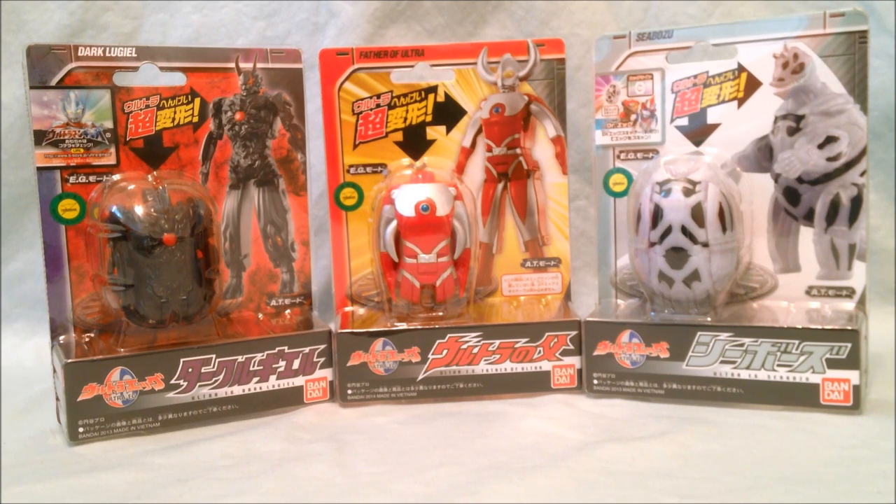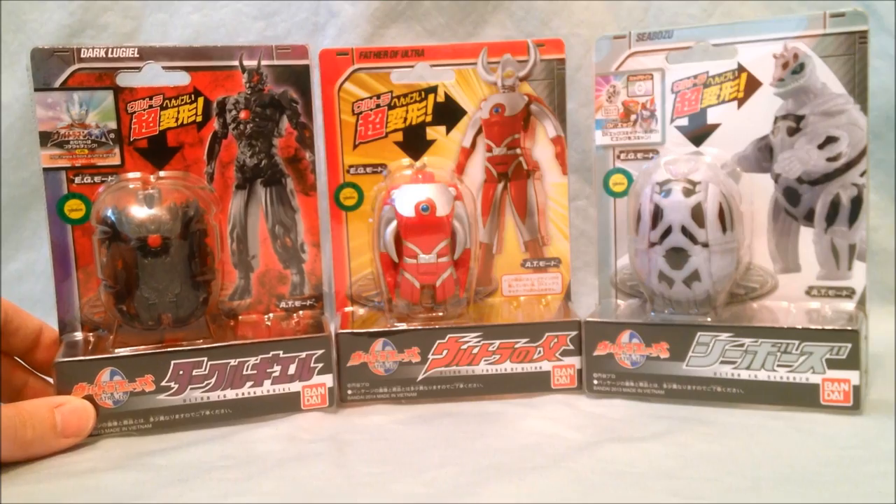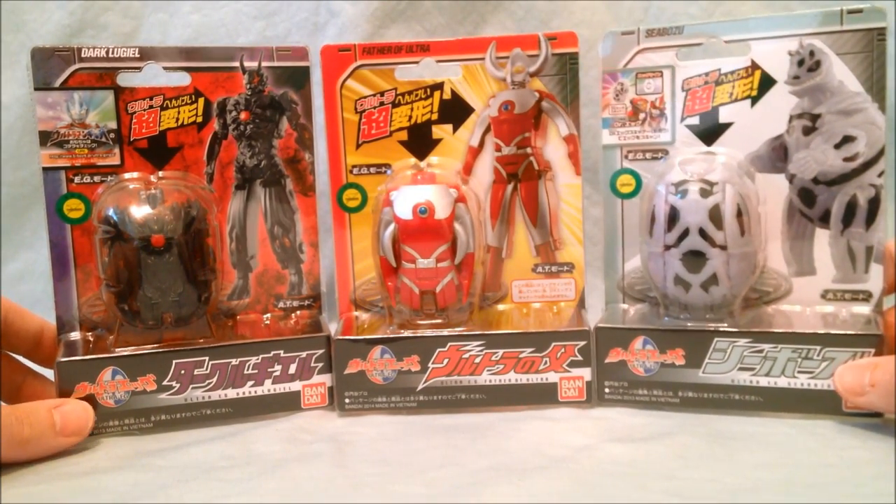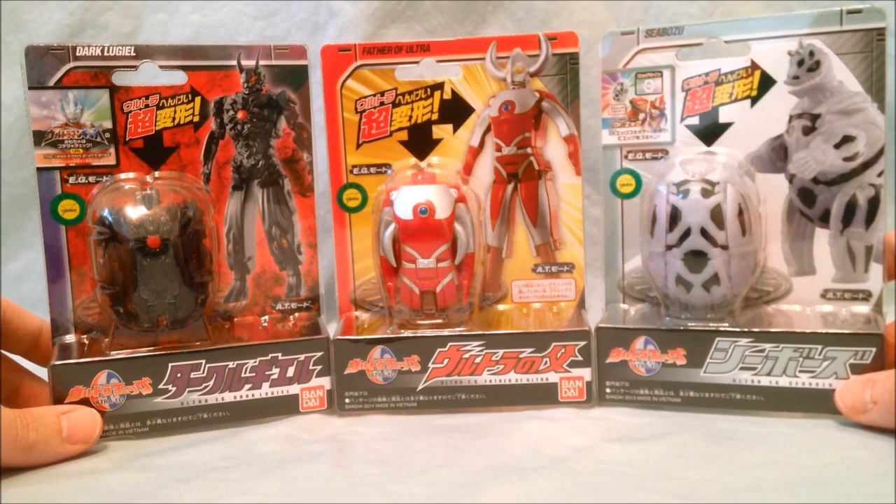I think I have nine all told, so I decided to break them up into three reviews of three each. So today we have Dark Lugul, Father of Ultra, and Seabawz or Seabawzoo.